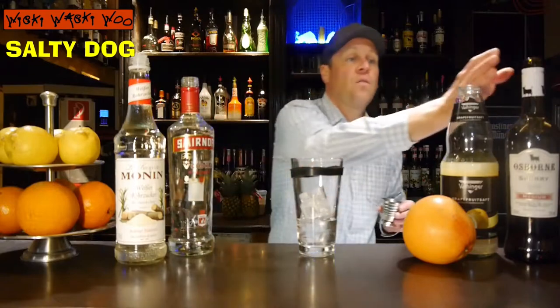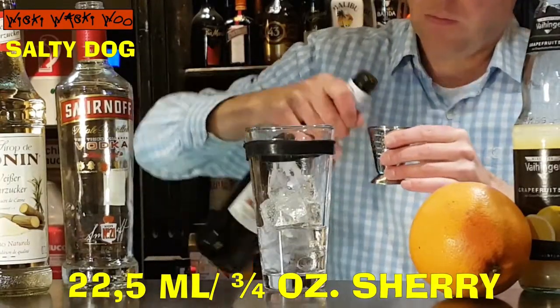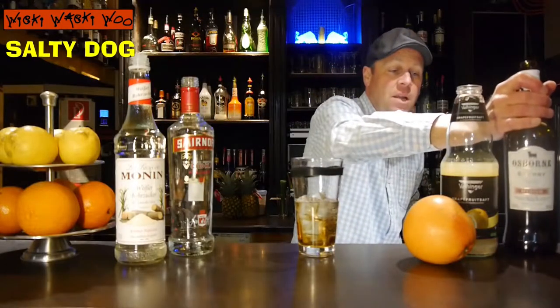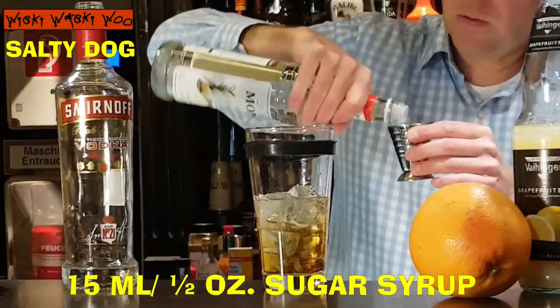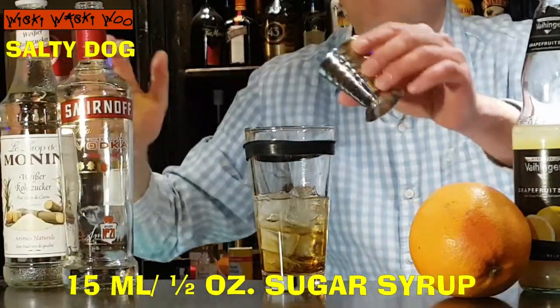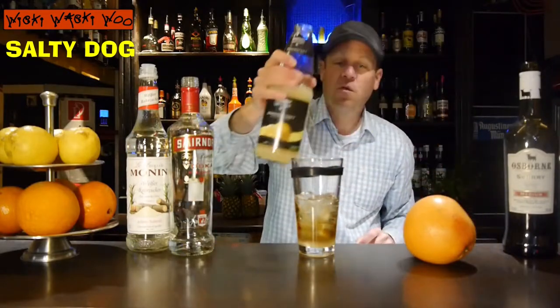And 22.5 milliliters of sherry, and 15 milliliters of sugar salt, and 19 milliliters of grapefruit juice.